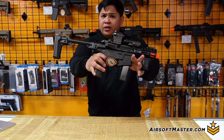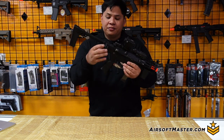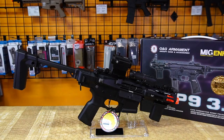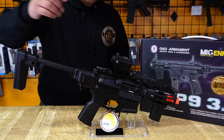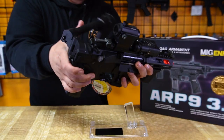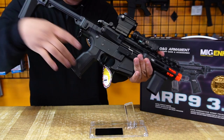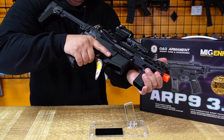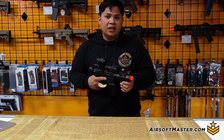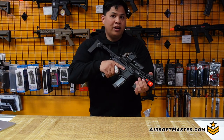What's actually different about the ARP 3.0 compared to its predecessors is this little button here that folds the fixed stock, making it more compact. This is handy if you want to transport it in a smaller bag or backpack, especially for indoor or CQB fields. I've also verified you can still shoot while the stock is folded. To pop it back open, just pull it out — it locks and is ready to go.